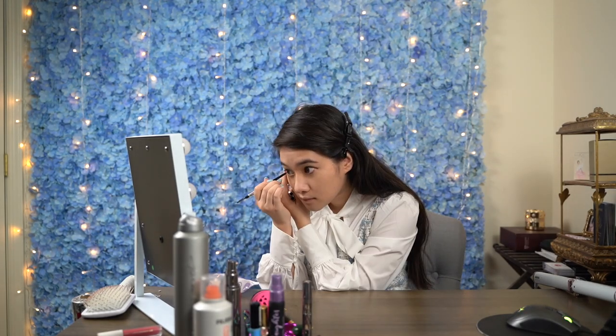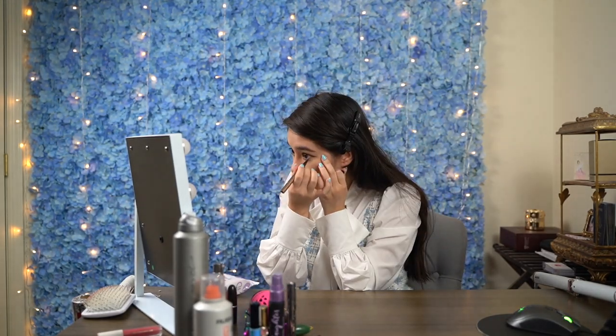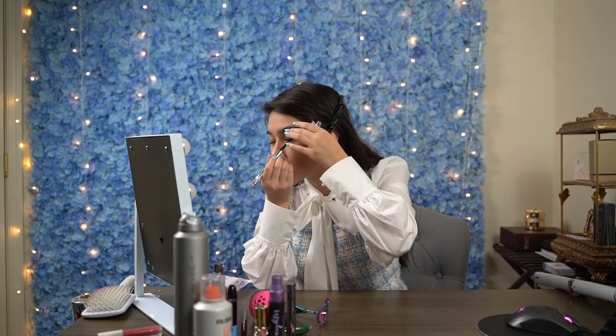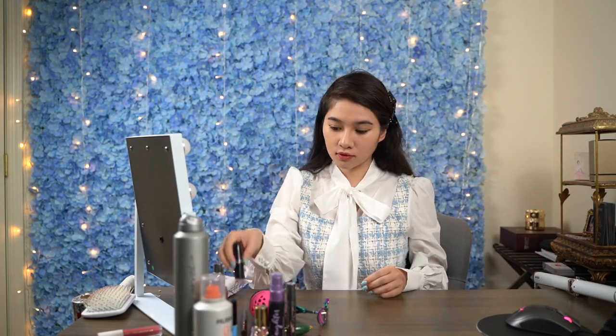I just wanted to mention that on top of not using any eyeshadow, I didn't use any concealer, highlighter, bronzer, blush, or even fake lashes, which I feel are all necessities in today's standard makeup routine. I omitted all of those products because one, I'm pretty trash at applying those products, and two, I just feel so cakey and heavy layering all that makeup on.